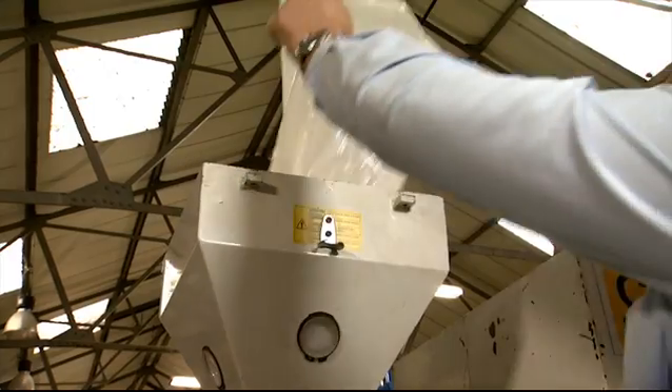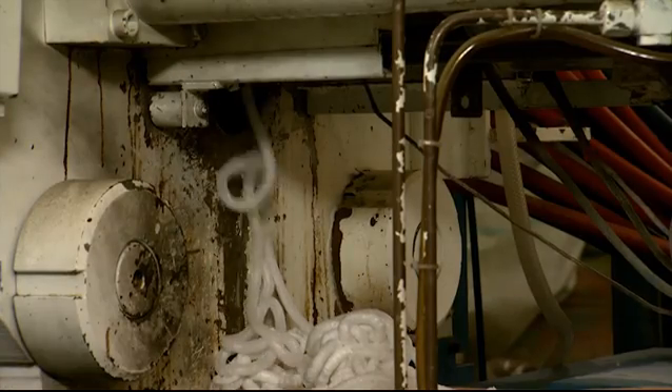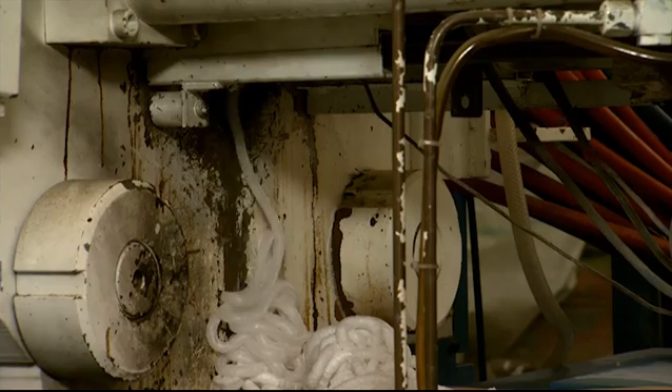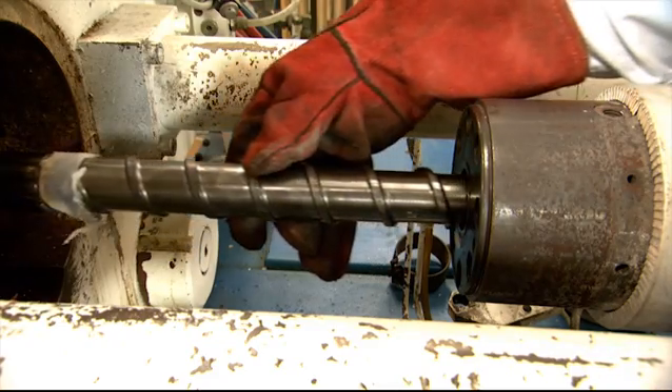And if you just want to pull the screw after running glass filled nylon 6-6, that's easy too. Purge with Barrel Blitz Universal at those temperatures, reduce the heats down to 200, purge with some more Barrel Blitz Universal, then dismantle the equipment and remove the Barrel Blitz Universal while it's hot.